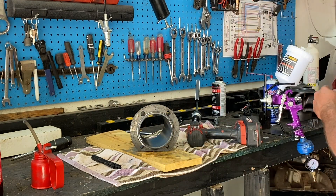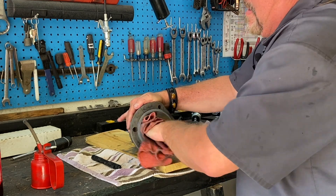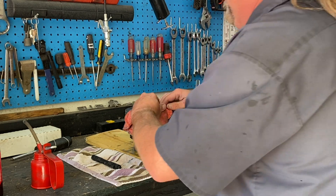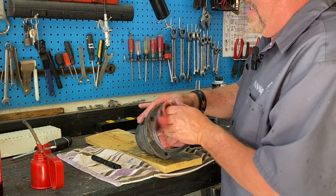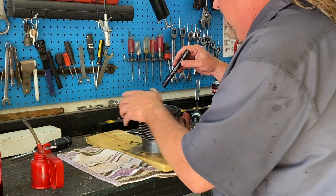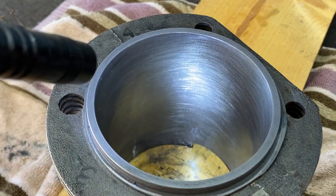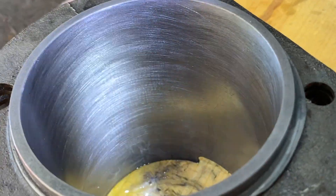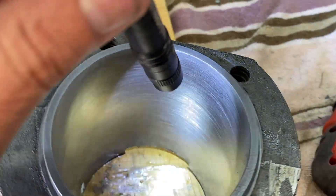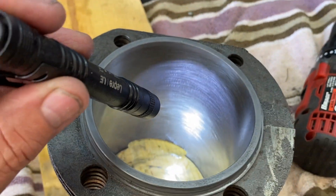Grab yourself a rag and clean off the inside. Now that you've got the cylinder cleaned out, take a light and look inside. See those scratches? That's what you want — that's going to help your piston rings seal. When you put in your pistons, that's what we're looking for. Nice and shiny — that's awesome.